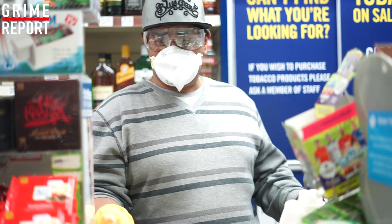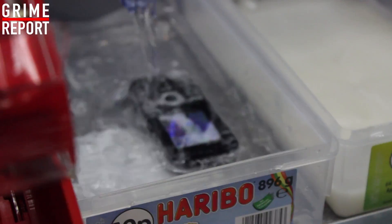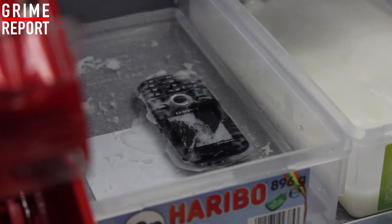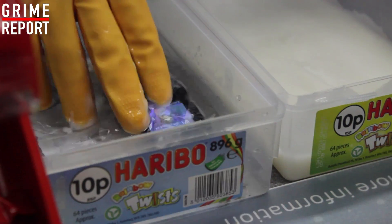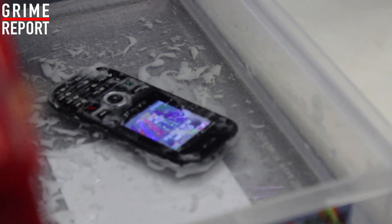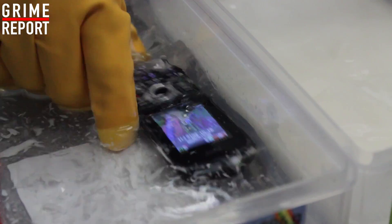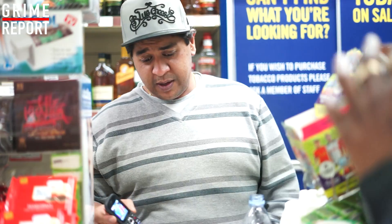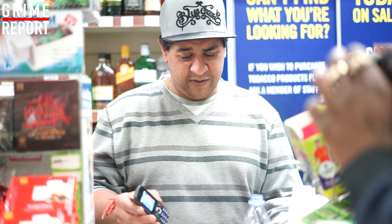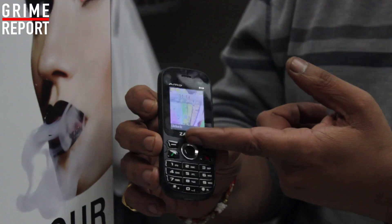Can I wash it off? That's the problem — ain't the water gonna do more damage to it? Alright, let's see if washing it off will turn it off. The Zanko is swimming — it's at the bottom of a paddling pool or toilet or something. Paint stripper and water and it's a vibe. It's looking cleaner than when it came out of the box. It didn't even take off the colour on the buttons. The chrome Zanko is still there.